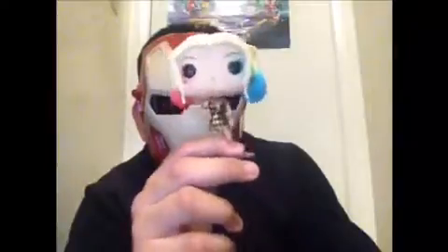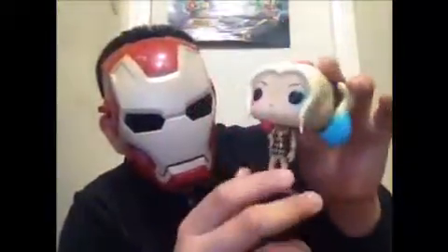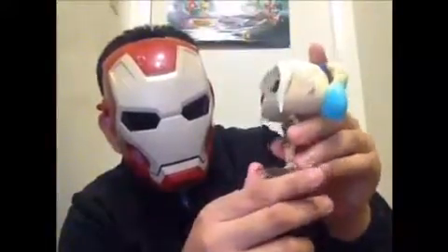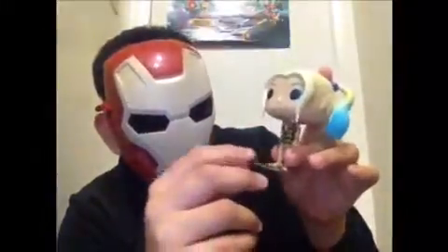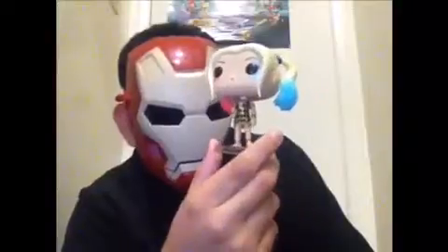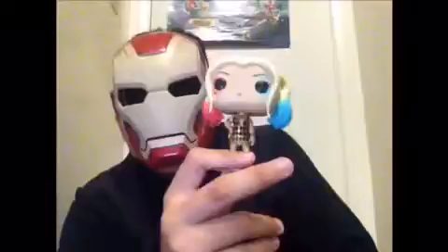No wonder why people didn't like this pop a lot. This is not really an accurate pop at all. She does come with a display stand for her standing up. I like the body, the outfit on her. The outfit looks accurate, basically.